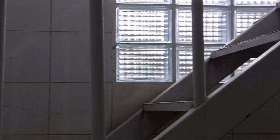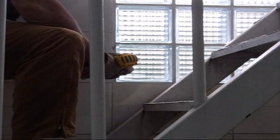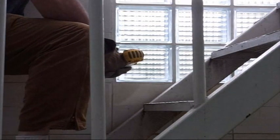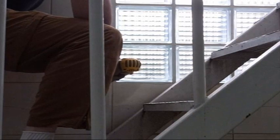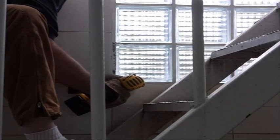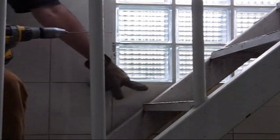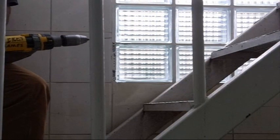Now I'm going to attempt to drill a little bit more around that block to see if I can loosen it up. Down here I've got tile, over here I've got tile, over here I've got a glass block, and over here I've got a glass block. I don't want to crack any of those while I'm at it.